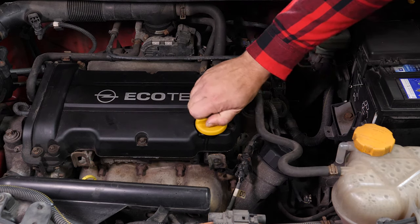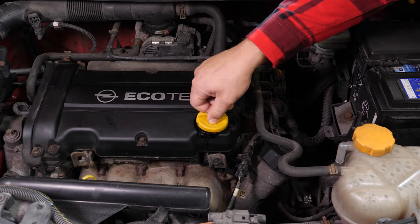Open the oil fill plug. This will increase the oil flow when performing an oil change.